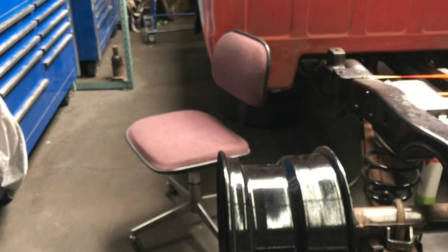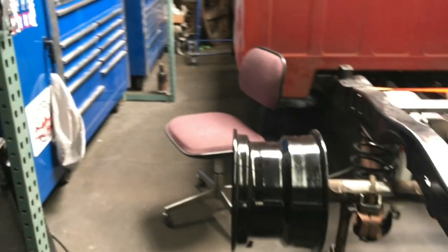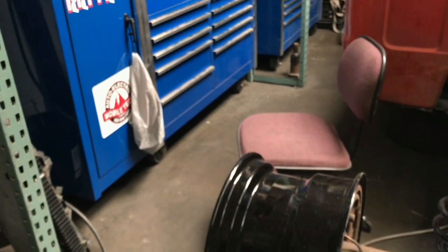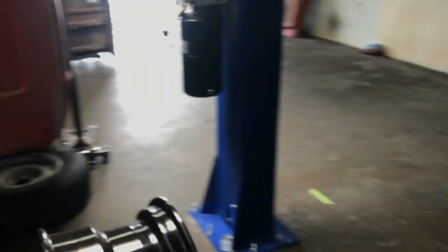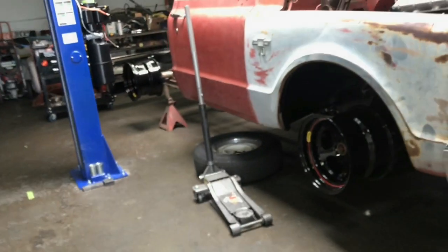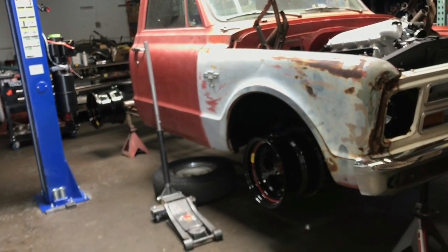Pretty sure I want to run Mickey Thompsons on this thing all the way around — like the all-weather race car tire. I'm thinking a 315 in the rear, or maybe a 325/50/15 in the rear, and maybe a 315 or something like that in the front. Either way it'll be 50-series on a 15-inch rim, a little more tire in the back than the front. I don't really go for the big tall 20s and 19s — I kind of want the truck to look like a streetable race car.